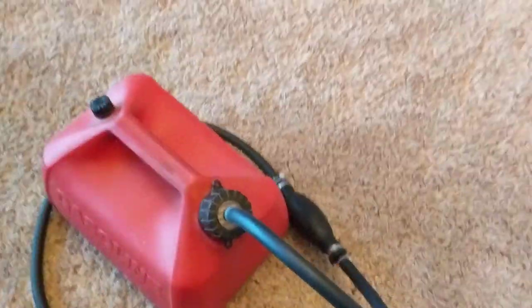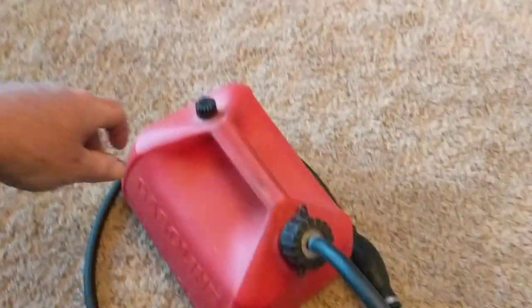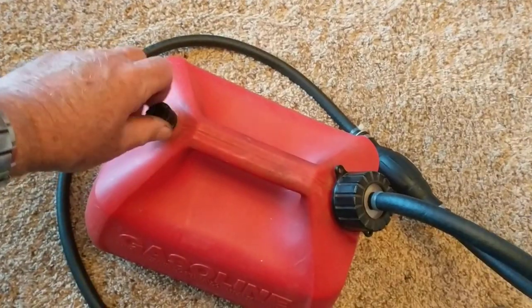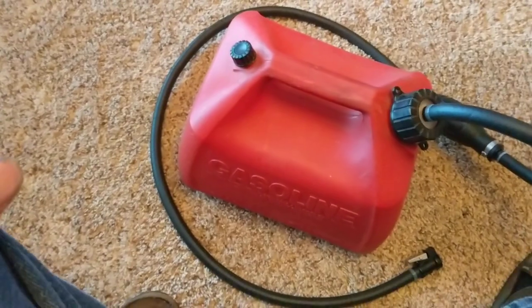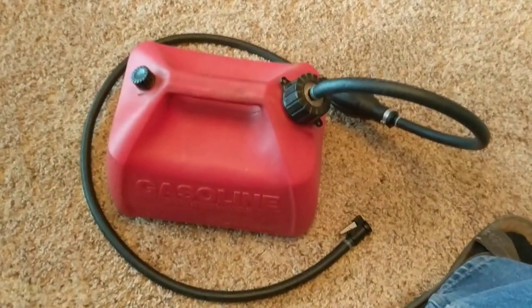It should do a good job for starting outboards in the garage — I won't have to mess around with a six-gallon fuel tank. What's nice about this tank is it has a vent on the end, so I can crack the vent just like you would on your OMC tank, and it should draw fuel real nice.